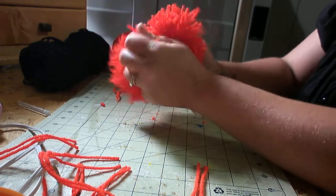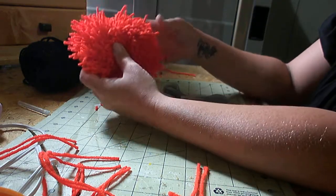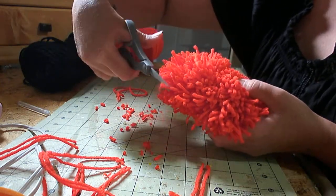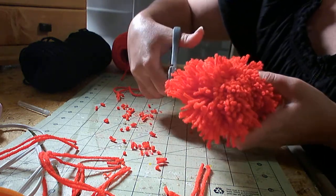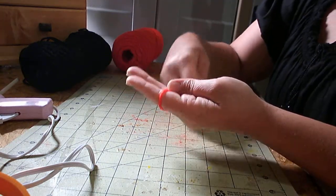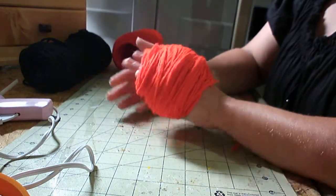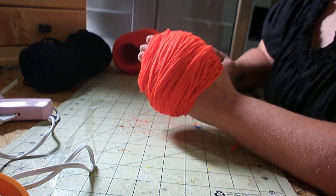And you fluff it out — this is what you have so far. It's up to you if you want to trim it or if you like it the way it is, but I like to trim it. So the next one I'm going to make is the body of the teddy bear. You do the same exact thing and you just make it bigger. It's not much bigger than the head, but it's bigger.